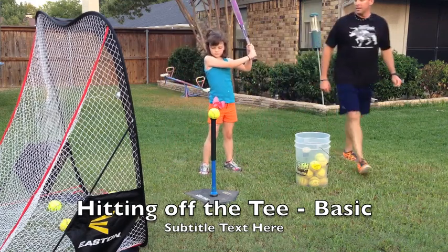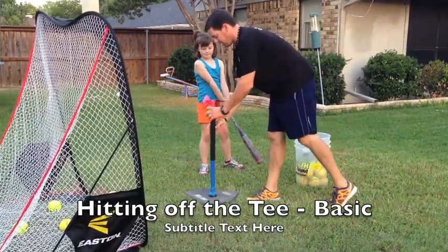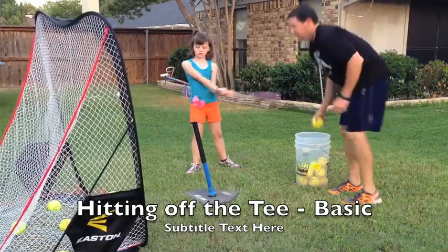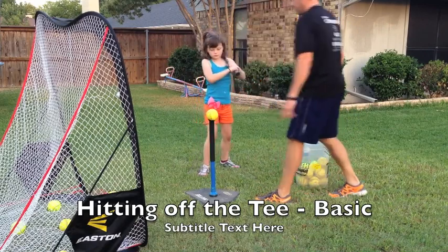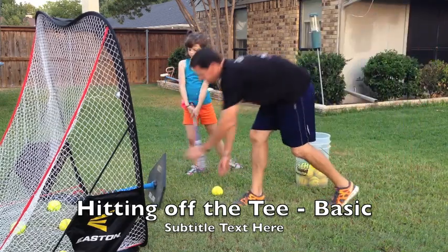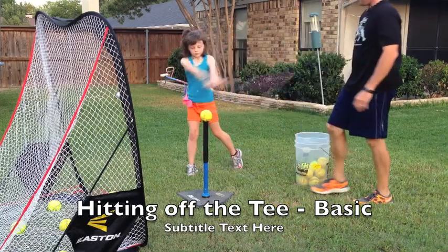Hands up, spread your feet a little bit, get balanced, and drive through the ball. Swing hard — you want to make sure we get a good hard swing on the ball. Good, just like that. Keep your balance. Come a little closer, right there. Drive through it so that we hit the ball, not the tee. We want to make sure we see the ball — find a spot on the ball and drive through it.